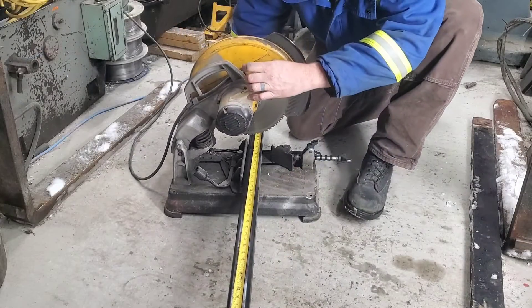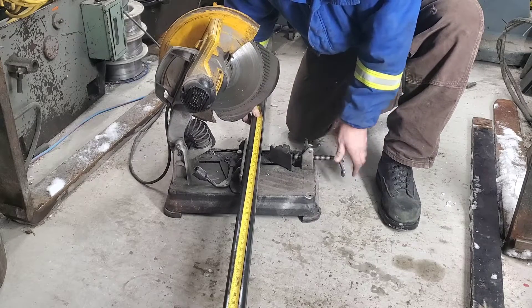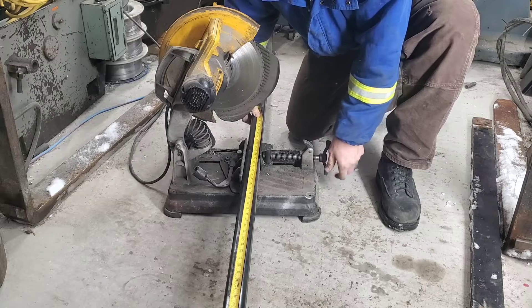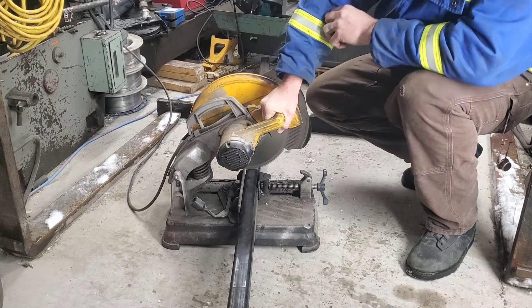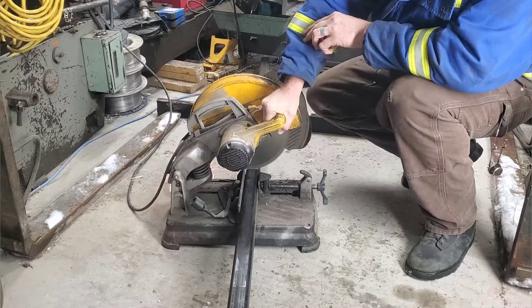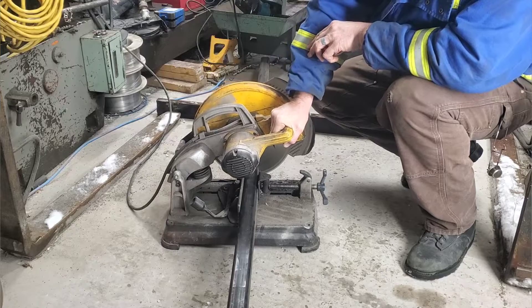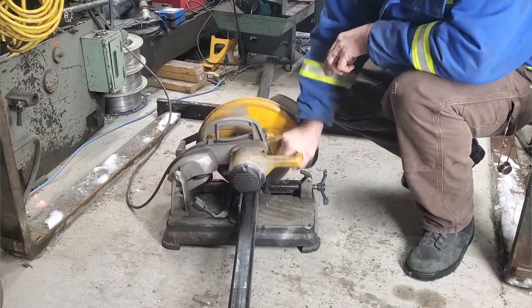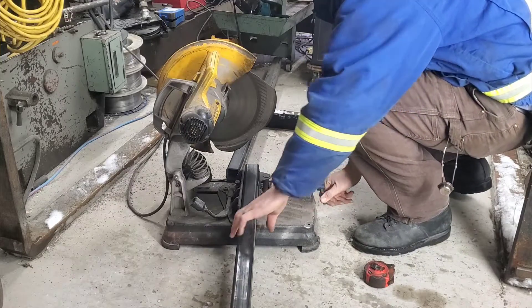If you've never used a cold saw and you have a chance to try one of these bad boys, I'm pretty sure you'll never ever go back to one of those chop saws — you know, the ones that throw sparks all over your shop. This is the way to go. It's almost like cutting wood — more dense wood — but it cuts just as fast and way more accurate than any of the other stuff. In fact, I don't even use my band saw that much anymore now that I have this.